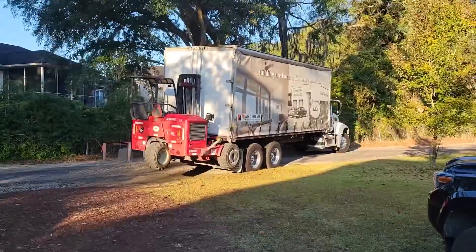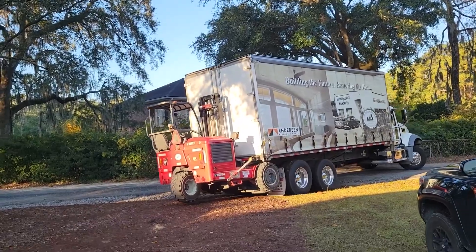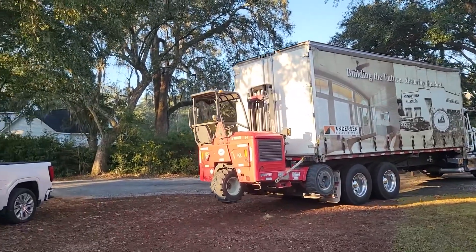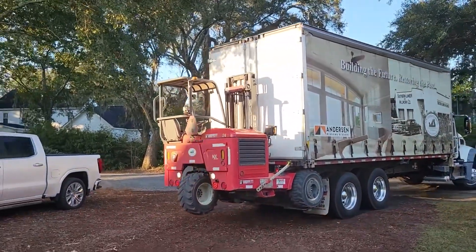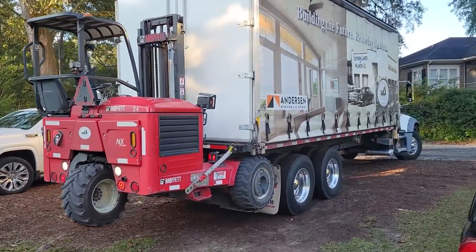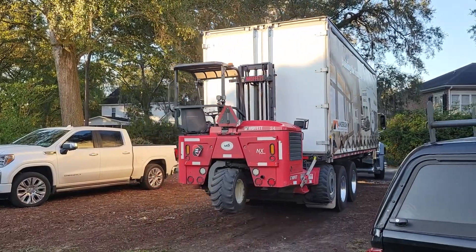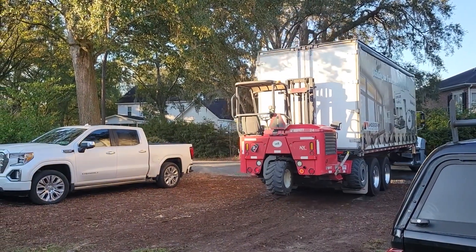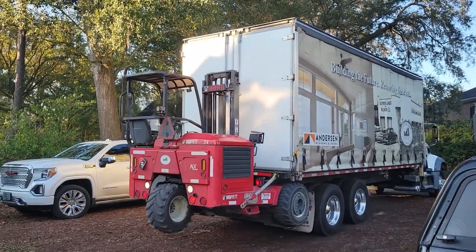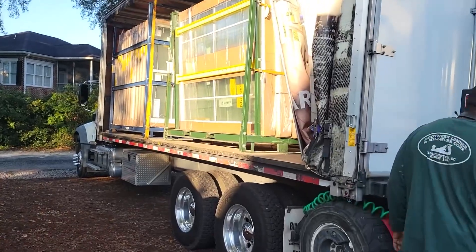It's been waiting for this for a while — this is our window delivery coming in here from Southern, our Marvin windows. We ordered them back in December last year and they actually came in pretty quick in April, way before we were ready to start. Southern has been gracious enough to store them for us. We didn't know they were gonna be made so quick and get here so fast.